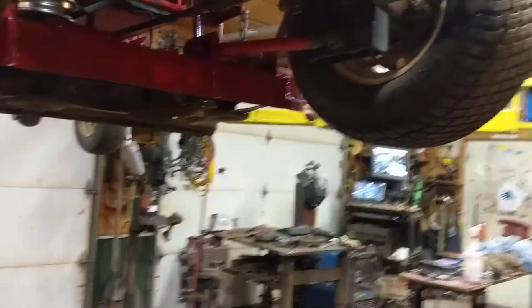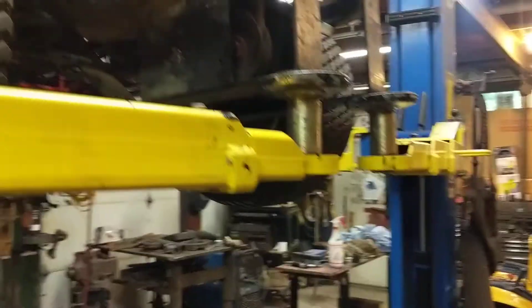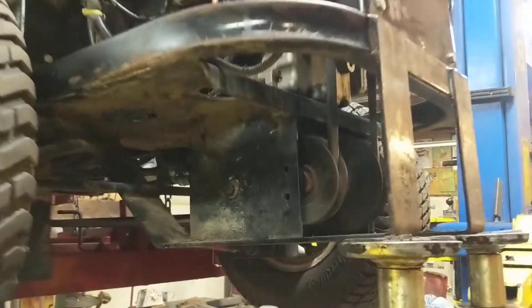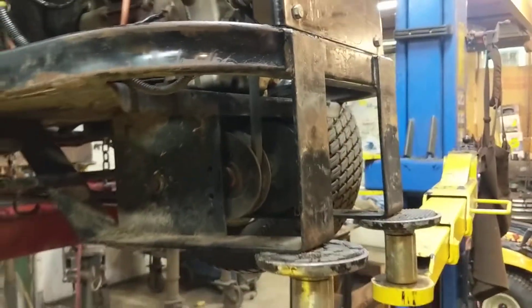Let me lower the machine and give you some more information on what I've done. As it's coming down, this drive belt for the deck is brand new — you'll be good for five or ten years with that one.